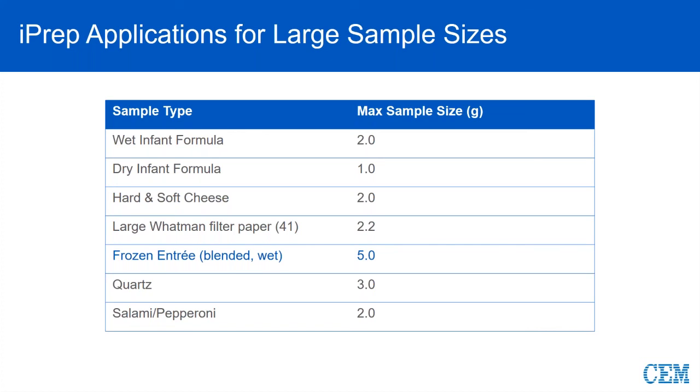For example, wet and dry infant formulas, and a frozen entree where we literally took a frozen dinner, put it in a blender, and weighed out five grams — probably half of that is water weight — and it digested fine. We also have a customer that does high-purity quarks. Salami and pepperoni are very high fat content, so being able to do one and a half to two grams is actually a pretty big deal based on the fat content and how much pressure it generates.